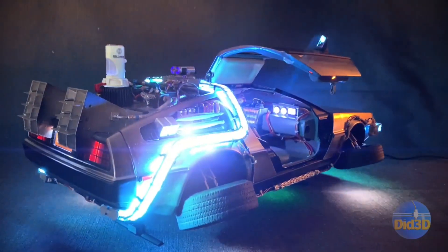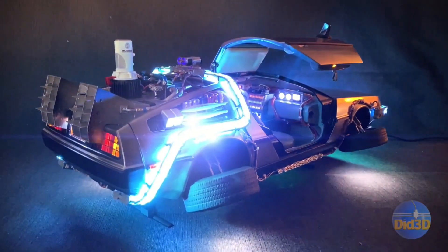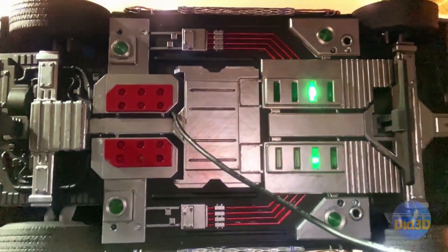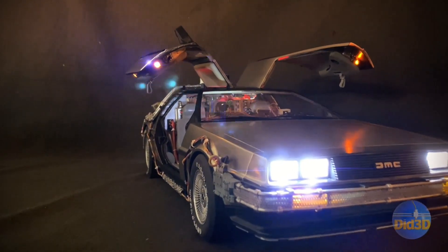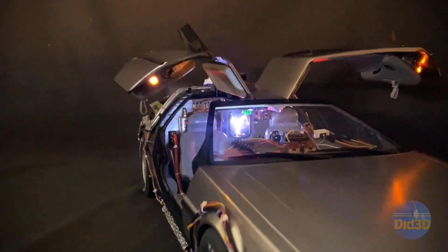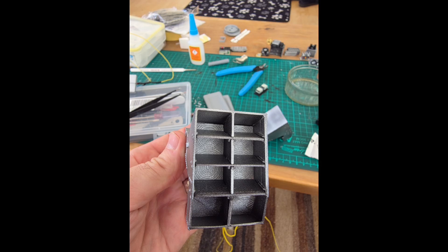It is a long project and sometimes it feels like you're not really making much progress, but once you start working on the interior and you see all these little pieces come together, it's a bit of a puzzle and you can start to see the bigger picture. After the flux capacitor, I started working on the roof components and some of the rear thrusters, which you can see in the pictures.